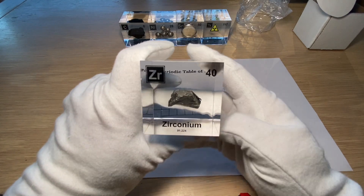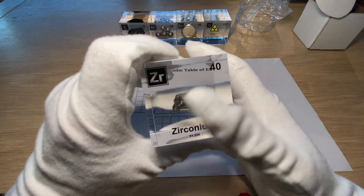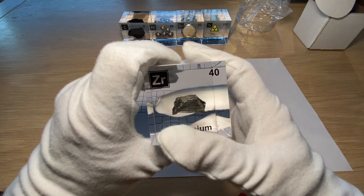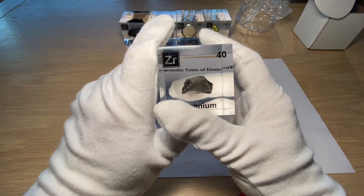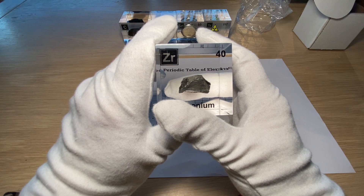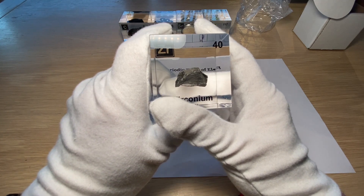It has 40 protons and 40 electrons, because that's basically why it's element number 40. It also appears in five different isotopes: Zr-90, 91, 92, 94, and 96.